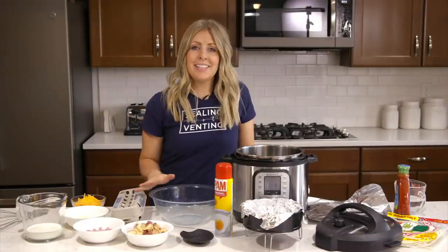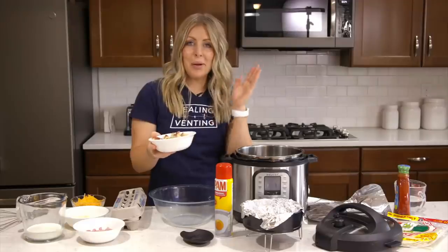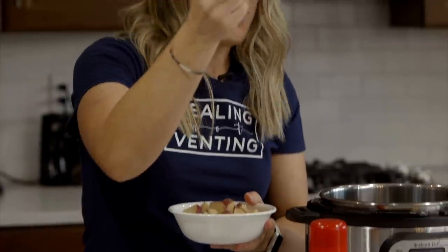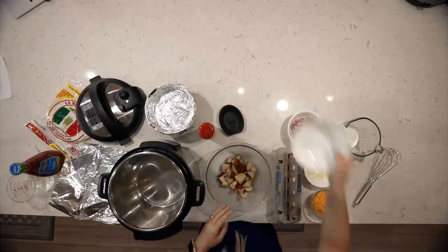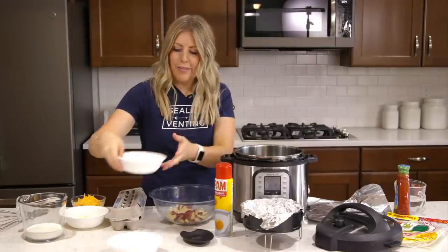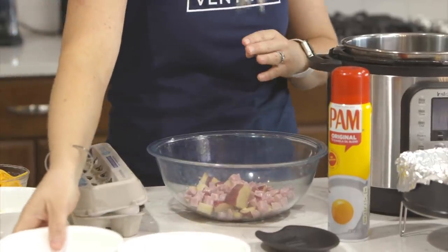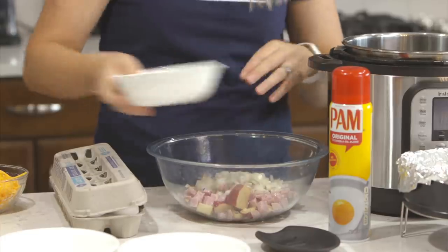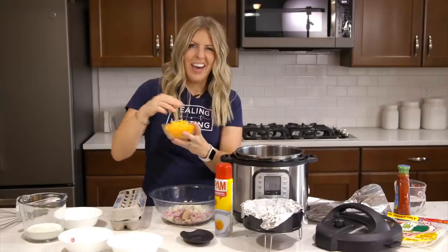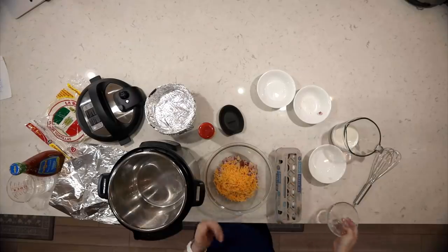Let's get cooking! The first recipe is instant pot ham and egg casserole. Take about two red potatoes, chopped up pretty small so they cook evenly, and dump them right into your bowl. Next, about a half cup of chopped cooked ham — I love ham and potatoes and eggs all together. Then about a fourth of an onion, and then about a half cup of cheese.